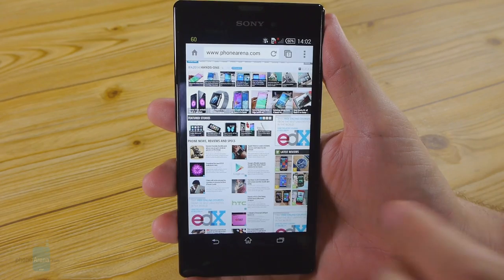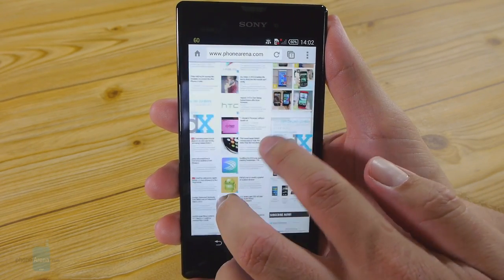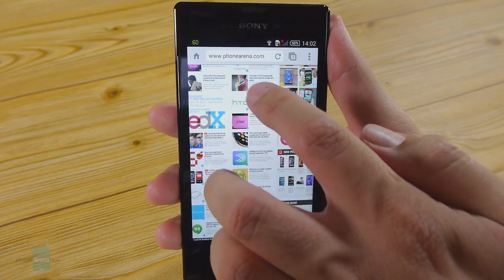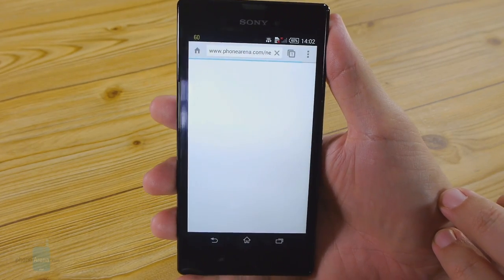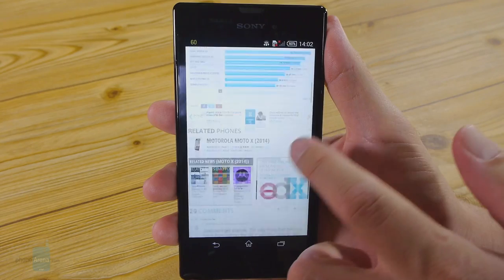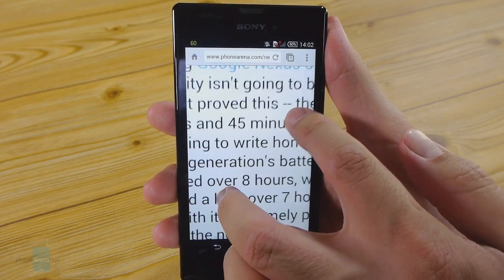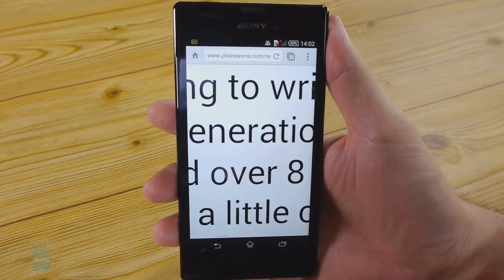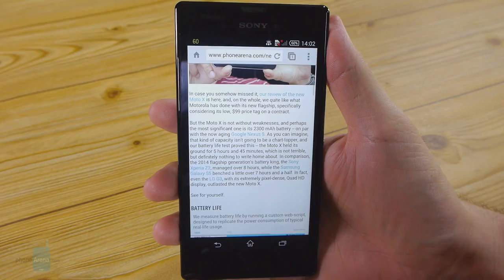The browsing experience with the built-in Chrome browser on the Xperia T3 is a smooth affair. Even heavier image-based websites load up quick and navigating them puts no noticeable toll on the processor. Connectivity options are plentiful too — there's LTE, Bluetooth 4.0, 5GHz Wi-Fi, NFC, DLNA, assisted GPS, and even MHL compatibility for mirroring the T3's screen onto a bigger monitor.